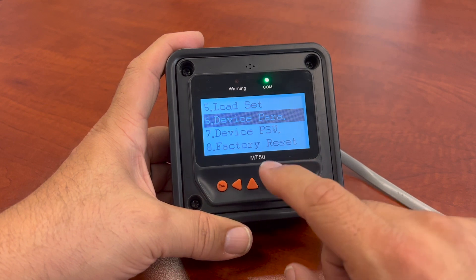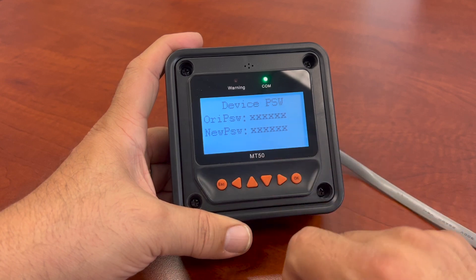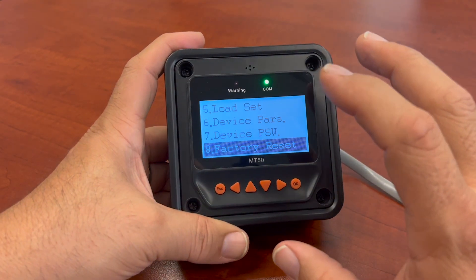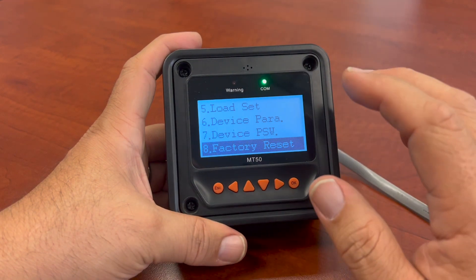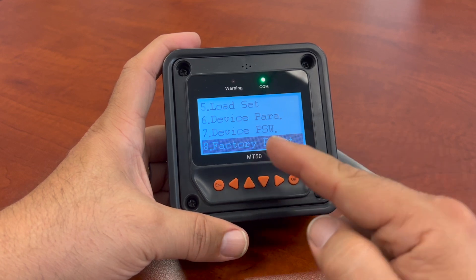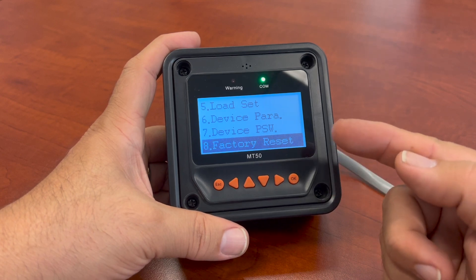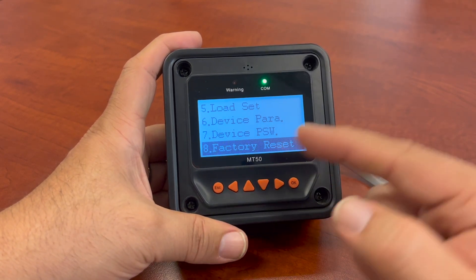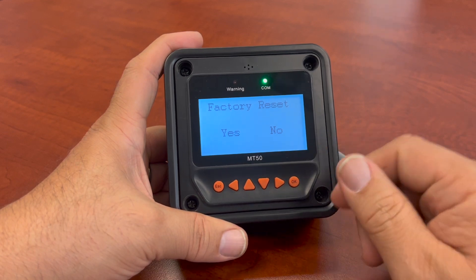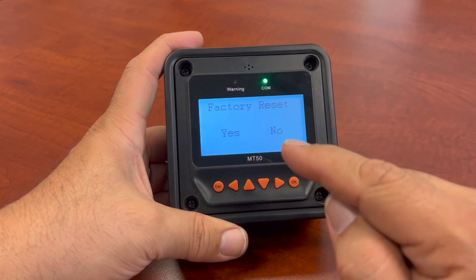You can always set your password. The default password is just a bunch of zeros. The nice thing about this is that if you do a setup and make changes — say you change your batteries or the type of voltage, and you have a unit that can do 12, 24, 36, or 48 volts — and you want to make all your changes but don't remember what they were, you can use the factory reset. When you hit factory reset, it'll put the parameters that were in your charge controller's software back to default.